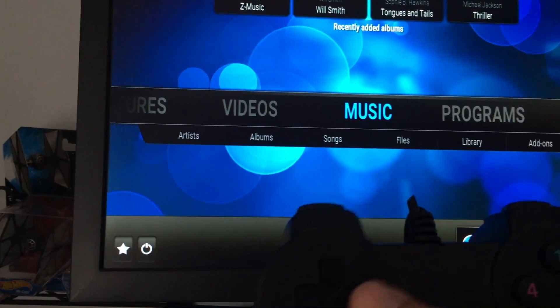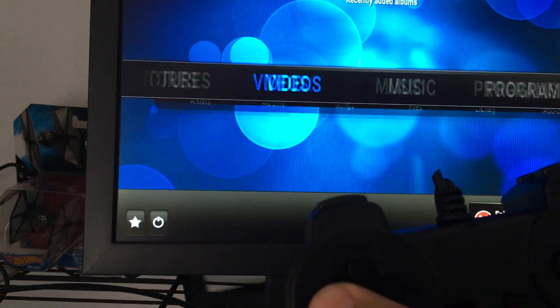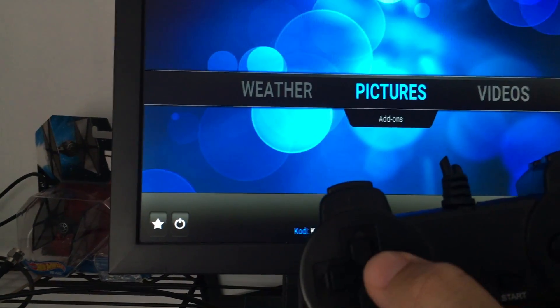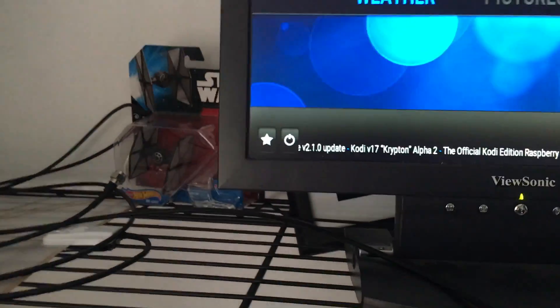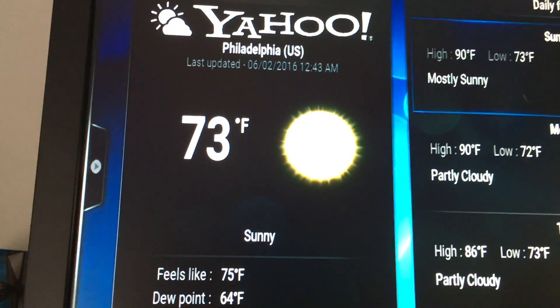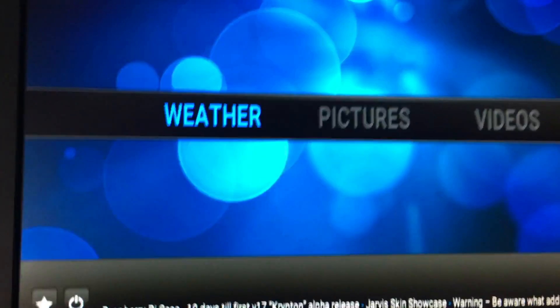I have music that I've uploaded to this — I could play that at any time. There's videos, photos, and all kinds of things. I can even bring up the weather. It works better if I use a keyboard attached — it just seems to function better that way. Press enter on the keyboard and it's going to give me a forecast from Yahoo. Hit the escape key to get out of that.